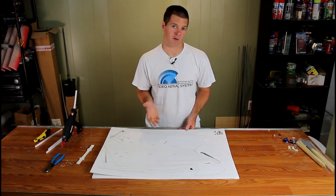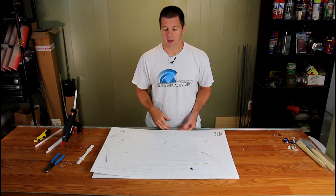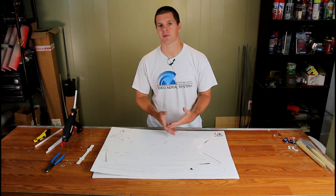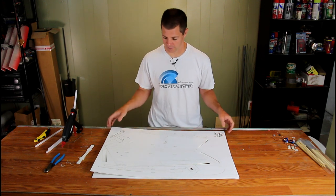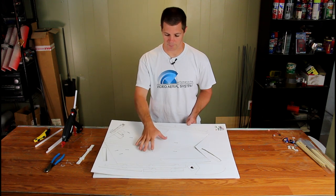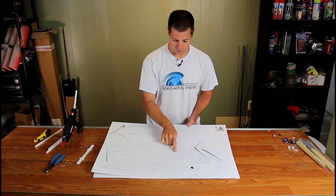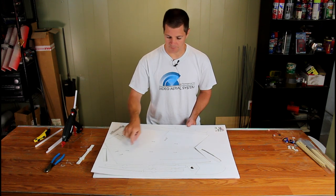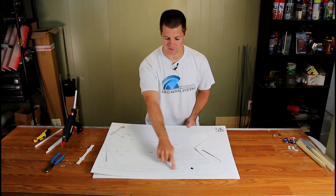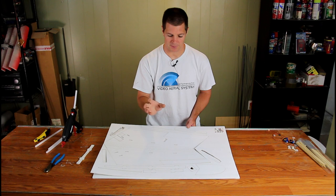It may not be intuitive where all the parts go, so before assembling I'll tell you about the parts and where they go. The center piece is the main frame of the airplane, and the other two pieces of foam board are the wing panels. You'll notice keyways here — these fit the notches of parts with raised edges, so everything locks together and makes sure the plane is built properly.